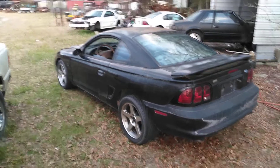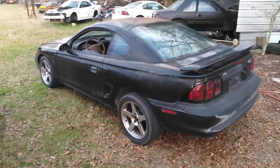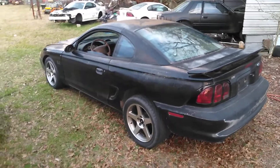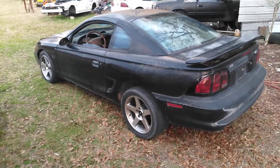Hey guys, welcome back to the channel. I'm back on the GTS. I couldn't resist myself and I took the car down the road two or three times. I got up to about 80 or 90 miles an hour and held it steady. Very smooth, everything was very great.